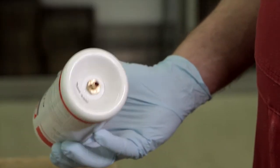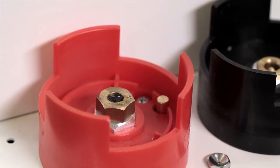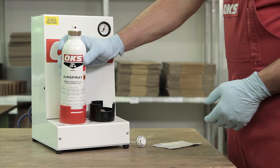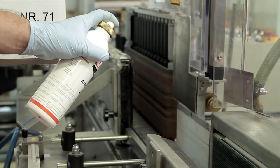Filling is carried out via the bottom valve. The airspray is pressed into the red active substance air tapping point. The filling process takes approximately 6 to 8 seconds. Product and active substance are pumped as a mixture into the airspray can.